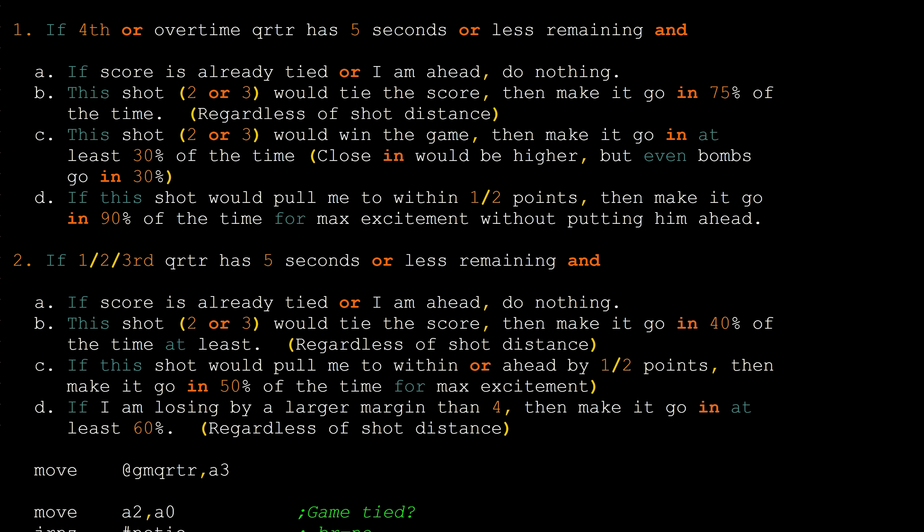If the game is in the first, second, or third quarter, then similar things occur, however these percentages are reduced. For example, the shot to tie the score will go in 40% of the time. The shot to put the game within 1 to 2 points would go in 50% of the time. And if the player is losing by a margin of 4 or more, then the shot will go in 60% of the time, regardless of shot distance.